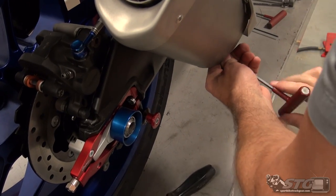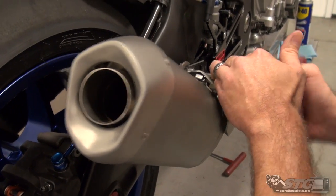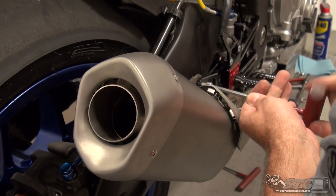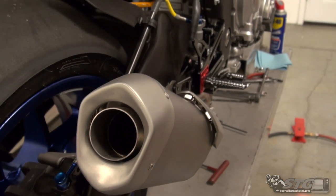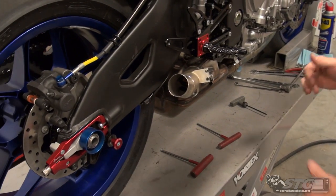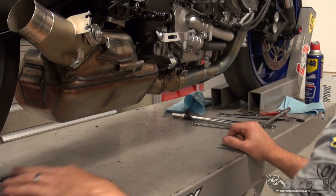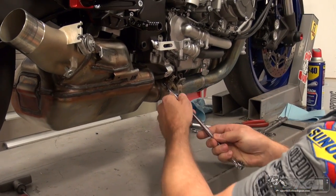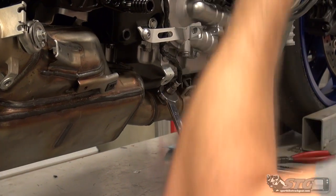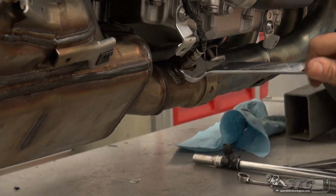With a 5mm T-handle, we're going to loosen up the stock exhaust clamp right there, use a 6mm up here, and get that gorgeous stock canister off. By replacing this exhaust pan and muffler box with the Akrapovic pieces, we are looking at a 14.5 pound weight savings — massive. Oxygen sensors: I say this in every video. Two ways to do it — one, you can tear everything apart, unplug them, pull the harnesses out so the wire turns with it. Or you can do it my way: loosen up the sensor.